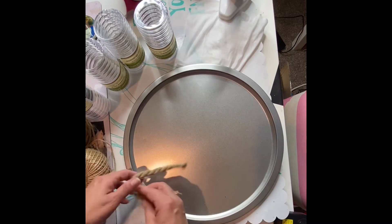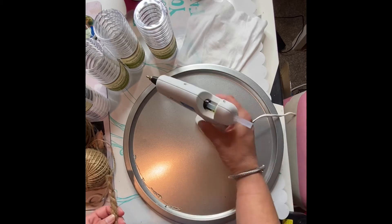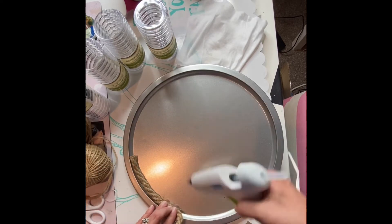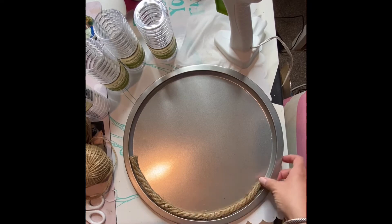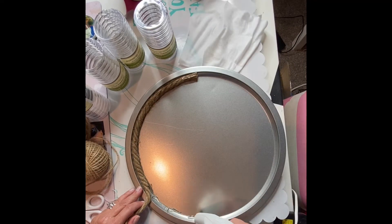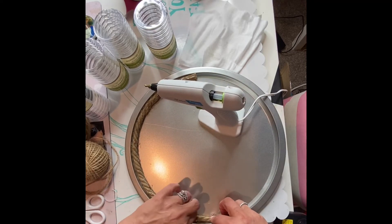Now, if you are going to be putting the rope along the bottom portion, then you should probably buy five packs to be safe. I wanted to leave the rim around it in metal because it would go along with the galvanized metal pot that my plant was in that I'm going to be putting this on.